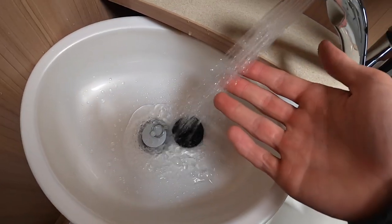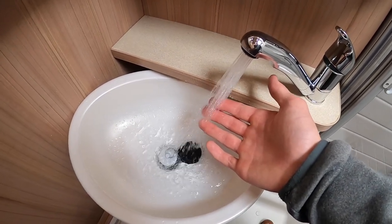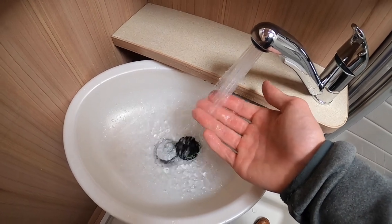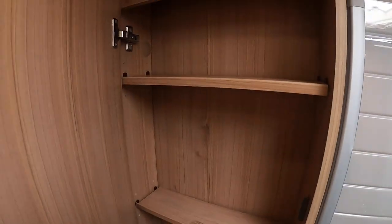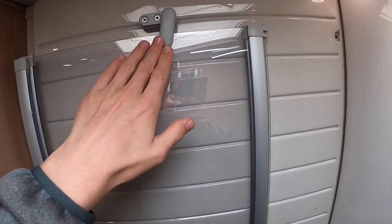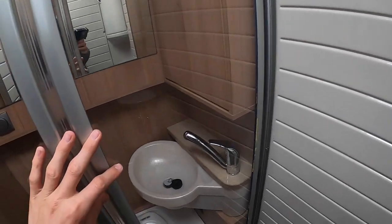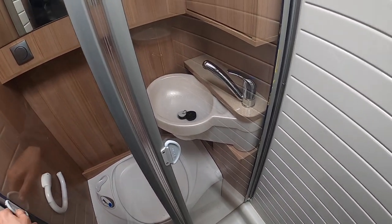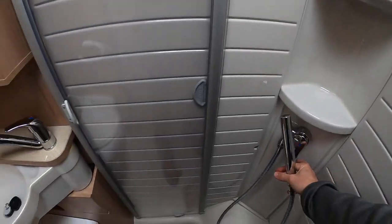You've got your sink there — the water is getting nice and warm. You've got your bathroom light here and storage for your toilet rolls. Make sure when you are travelling your shower screens are tied back at the top and the bottom, but you can loosen them off to block the toilet area when showering. You've got more toiletry cupboards and you put your shower head there on the hose.